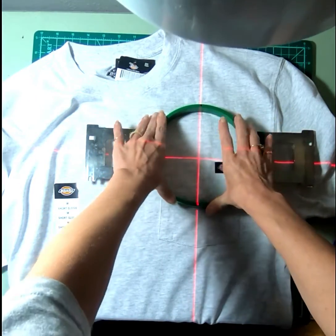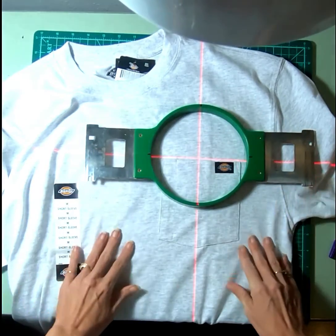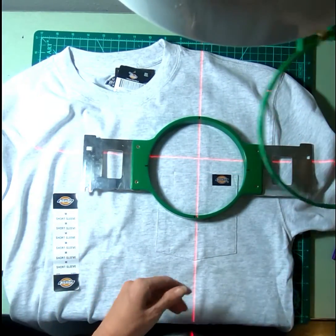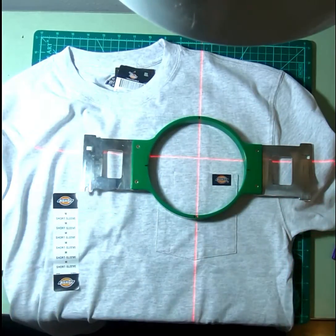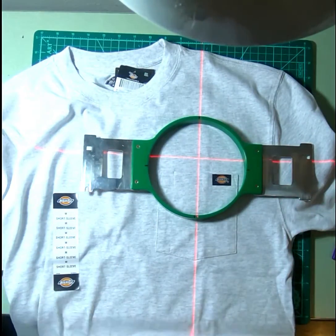That's pretty close, and then I stick it down — what that does is it helps it not move. Then I can take the lower hoop and match it up to the top one.